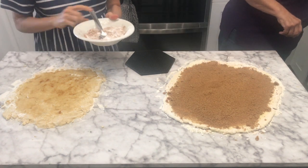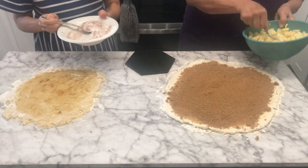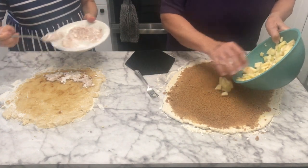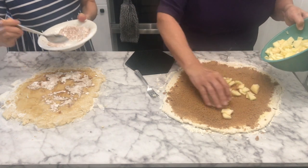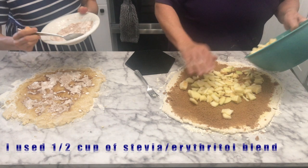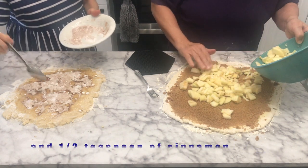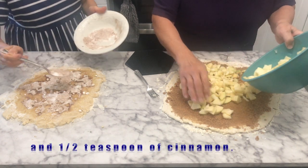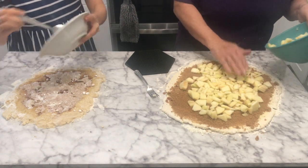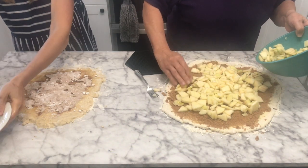So the recipe was handed down to you from your mom — she started making apple dumplings sort of like cinnamon rolls. Now you just add your apples and roll this up. I put a little bit of lemon juice on the apples just to keep them from turning brown as you're cutting them.